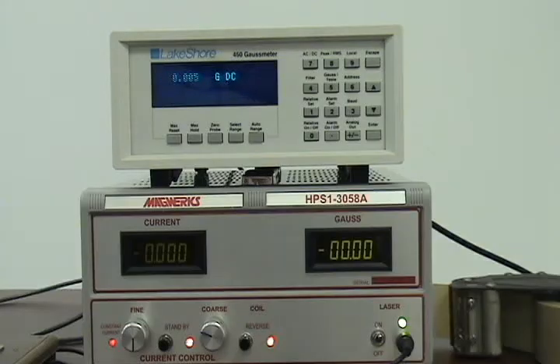More often than not, an external Hall effect meter is only used as an occasional cross-check. However, all systems do come complete with the fixtures shown for alignment and support of Hall effect probes.